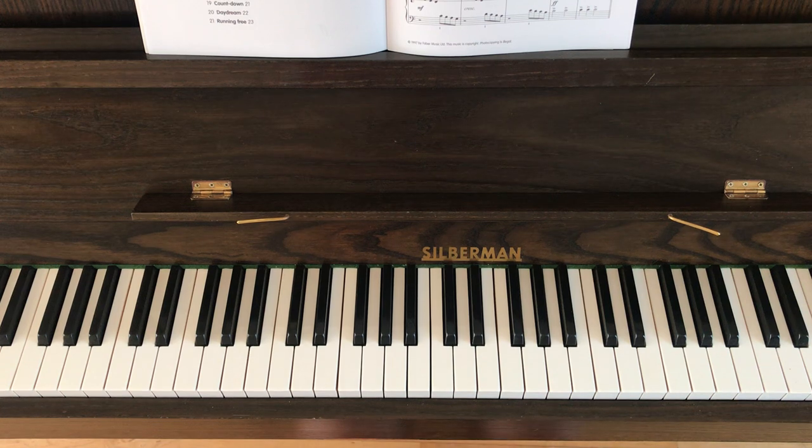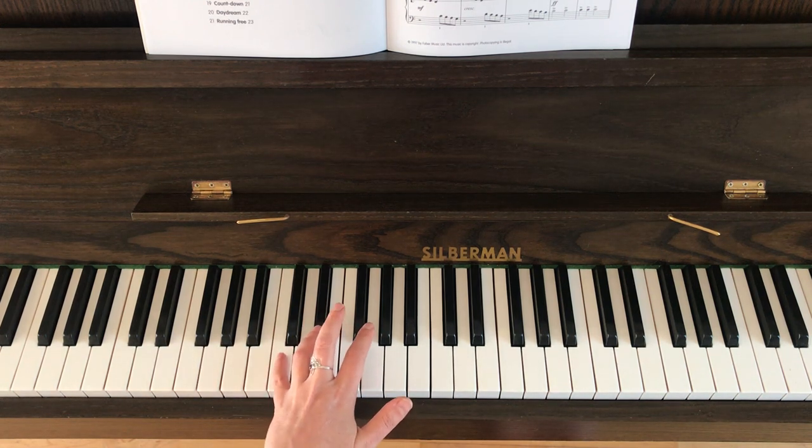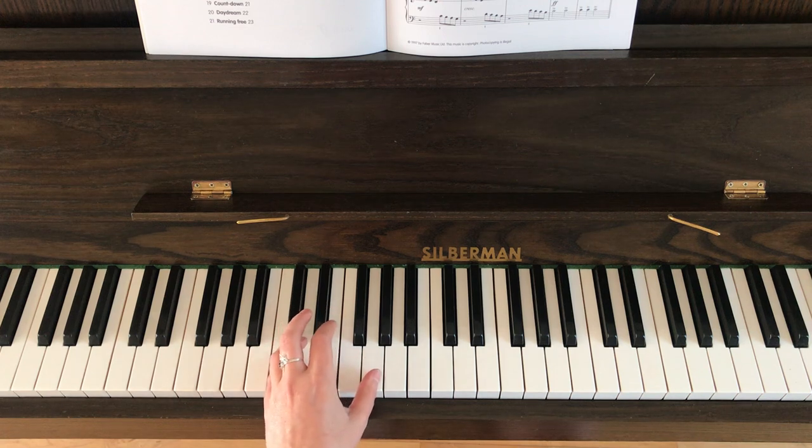So what I'm going to demonstrate for you first is the left hand. The left hand is really easy. The first five bars you don't really have to change hand position very much. So what we're going to do is put your little finger of your left hand on the C and your thumb on the G.